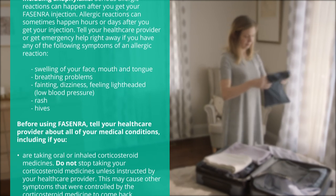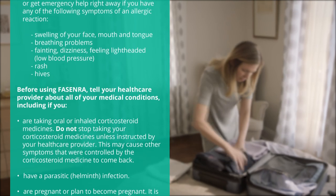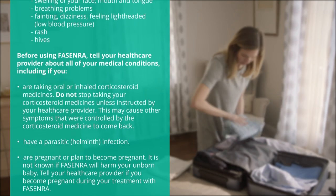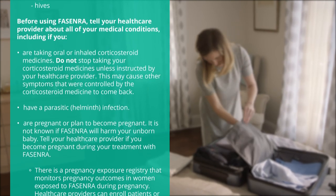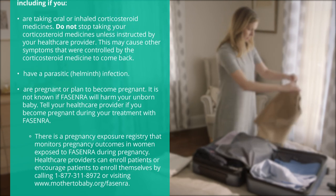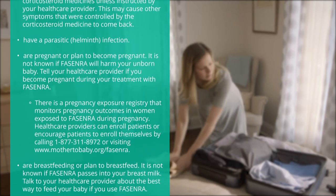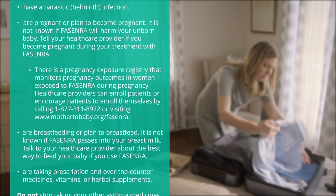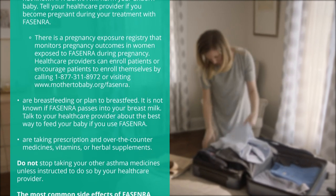Before using Fasenra, tell your health care provider about all of your medical conditions, including if you are taking oral or inhaled corticosteroid medicines. Do not stop taking your corticosteroid medicines unless instructed by your health care provider. This may cause other symptoms that were controlled by the corticosteroid medicine to come back. Tell your health care provider if you have a parasitic helminth infection or are pregnant or plan to become pregnant. It is not known if Fasenra will harm your unborn baby. Tell your health care provider if you become pregnant during your treatment with Fasenra. There is a pregnancy exposure registry that monitors pregnancy outcomes in women exposed to Fasenra during pregnancy. Health care providers can enroll patients or encourage patients to enroll themselves by calling 1-877-311-8972 or visiting www.mother2baby.org/Fasenra.